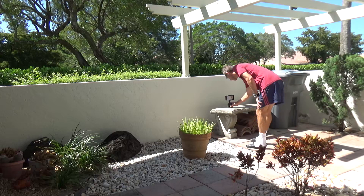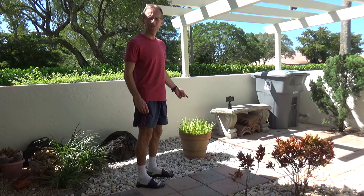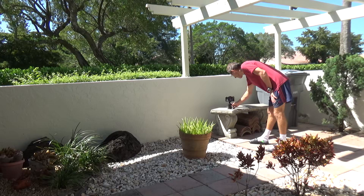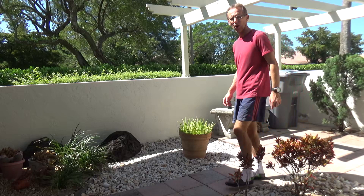When I turn it has some problems following me — I guess it doesn't see my face. It basically only covers me from here to here, which is why the camera isn't covering well. But if I change the angle of the camera to point up from the lower position, the following motion of the tripod works pretty well.